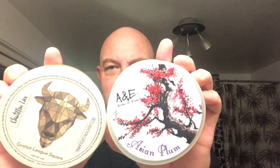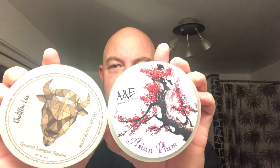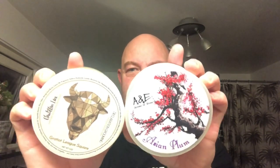I'm using a soap for the first time today — I have a sample. A gentleman got in touch on the Swedish Facebook group and he wanted samples of a few soaps. I had two of them: Ariana & Evans Asian Plum and Declaration Grooming's Gratiot League Square. So I sent those, and he sent me two samples to say thank you. He's in for a treat, the young man.